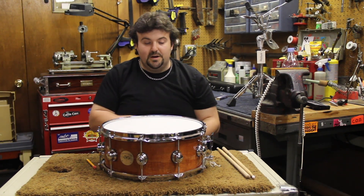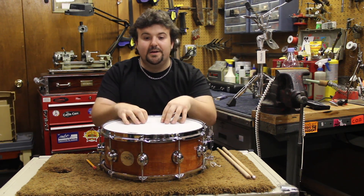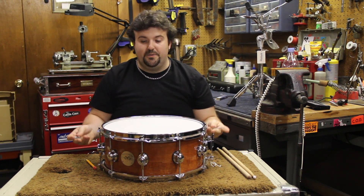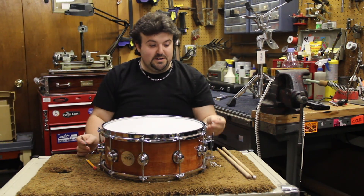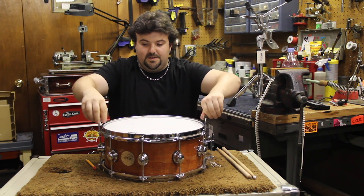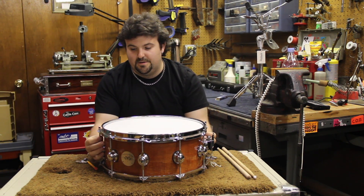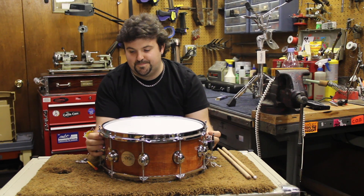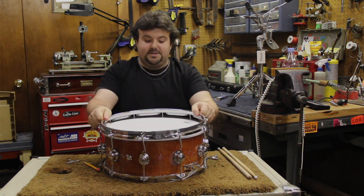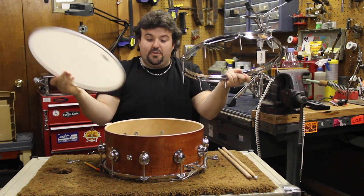Now we're going to take the old head off. For our purposes here, this is a brand new snare drum with a brand new head, so we're just going to take this head off and then put it back on since it is brand new. Using the two drum keys, you're going to take opposite lugs and just take those lugs off. Then take the rim off — you can leave the tension rods in there — and remove the old head.